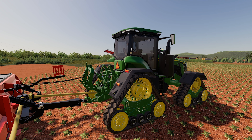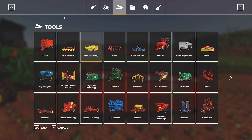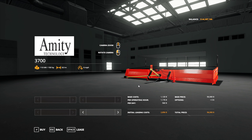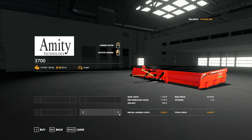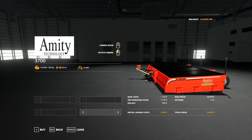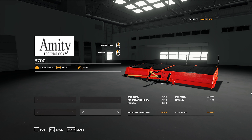That is the Amity 3500. Let's take a look at it one more time in the store. No options on any of this. There you go — it's in the store and it looks so good.